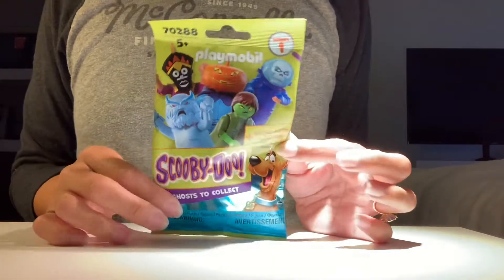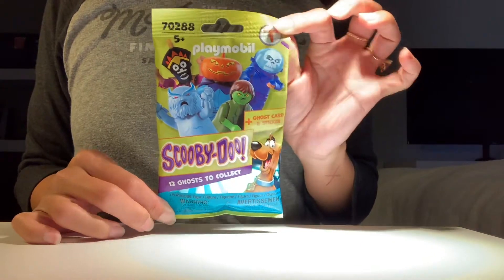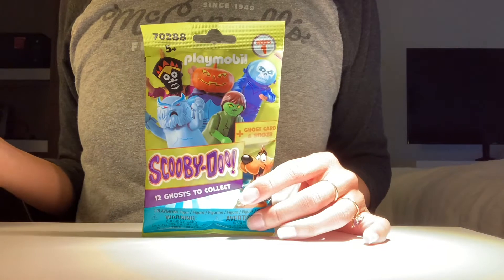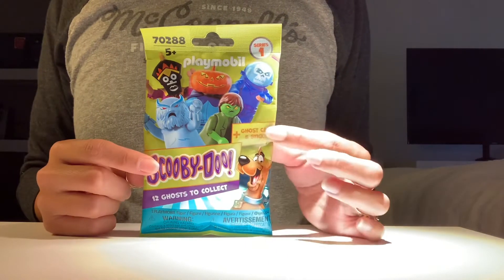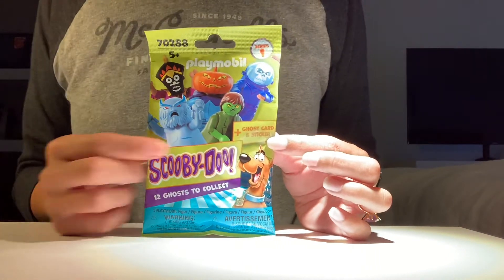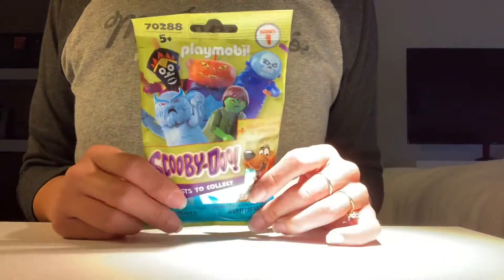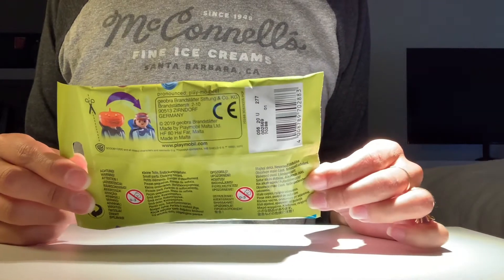Hey guys, I'm just doing a quick video on these Playmobil Scooby-Doo figures. They are Halloween, and so I had to have them. It's a ghost card. It comes with a ghost card and a sticker. But this Halloween guy, there's witch doctors and voodoo people. It just seems like a really fun item. I got these at Walmart.